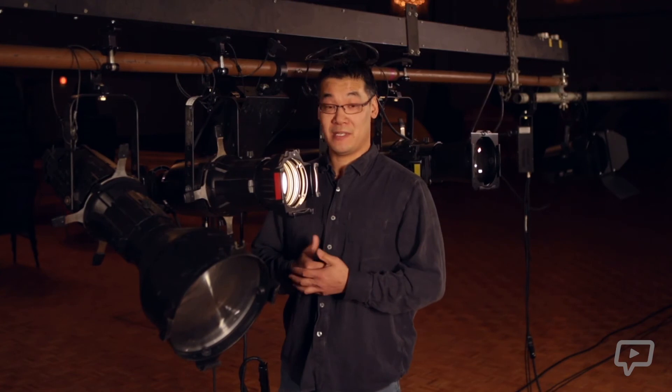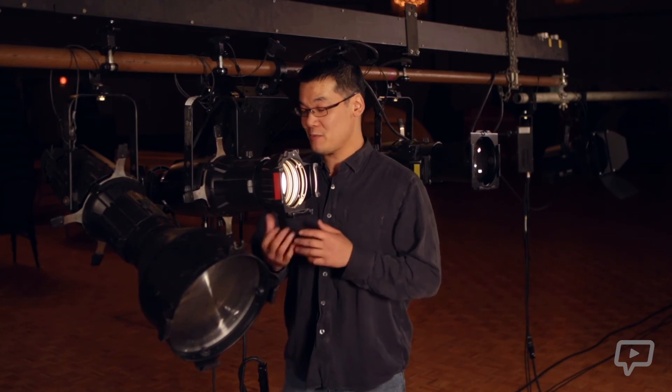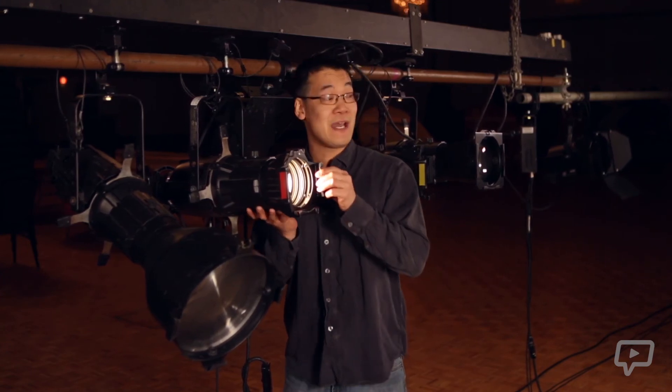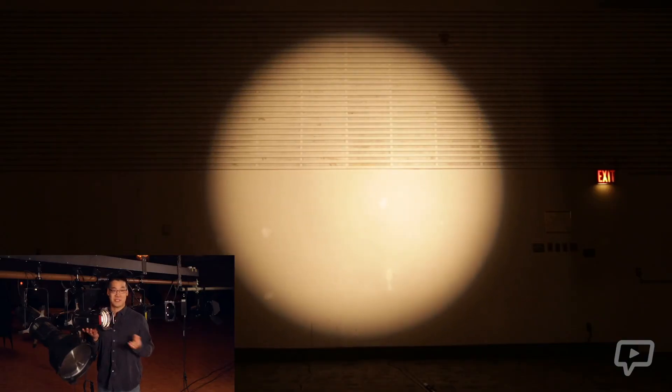Now that we've covered the different barrel and degree options available in the Leko, let's talk about the internal operations of the Leko itself. You have two main options: the barrel and the shutters. With the barrel, you can move it forward or backward, creating a nice sharp, crisp edge or a softer edge, much like you can see here.